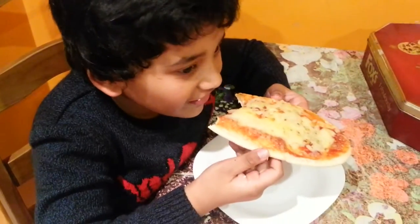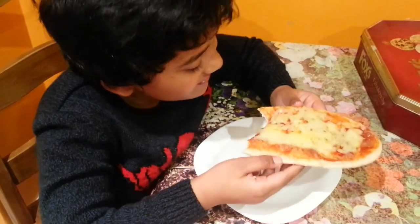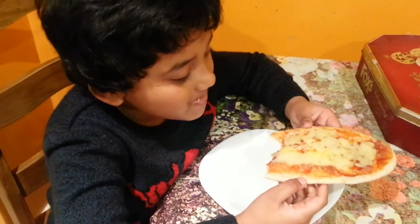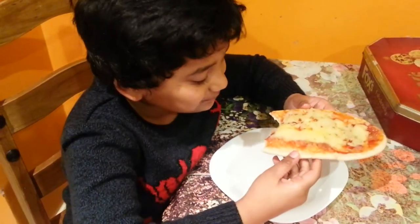Are you enjoying that, Isa? Yeah, nice and tasty! Would you recommend people to make that? They'll love making it! Nice, isn't it? Good boy!